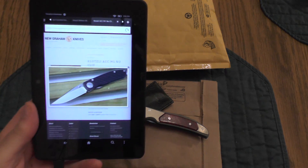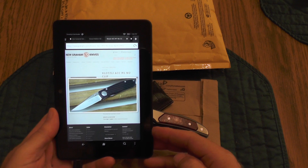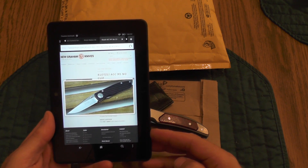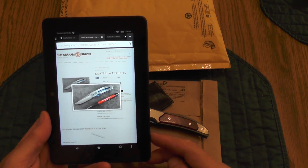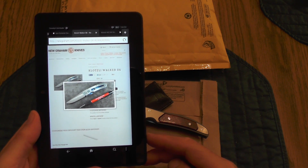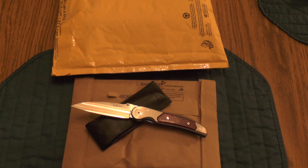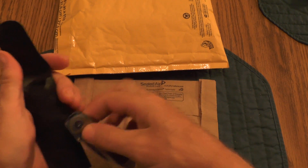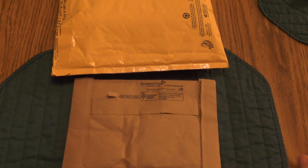I'll show you two that I'm looking at. This is the Klotzley ACC M1 — it doesn't have a clip. I almost bought it but it's fairly expensive for a small knife. And here's another one, the Klotzley Walker 06 — I like this knife too. I want both of them eventually, but for the price of those knives I could get two knives, including one you're going to see in a few minutes and the Benchmade Triage I already unboxed the other day.